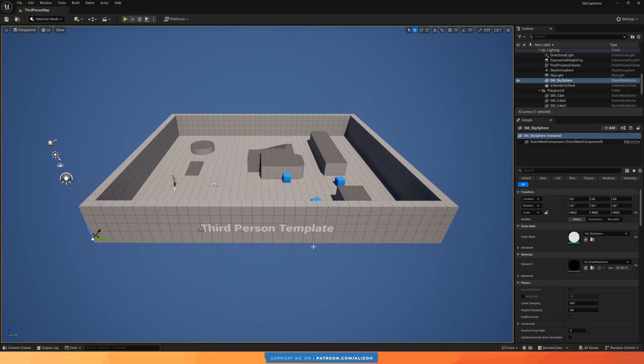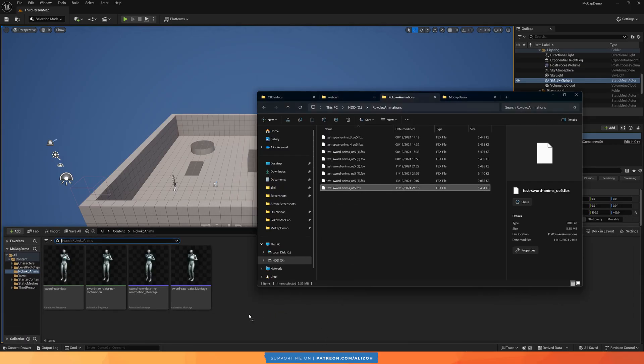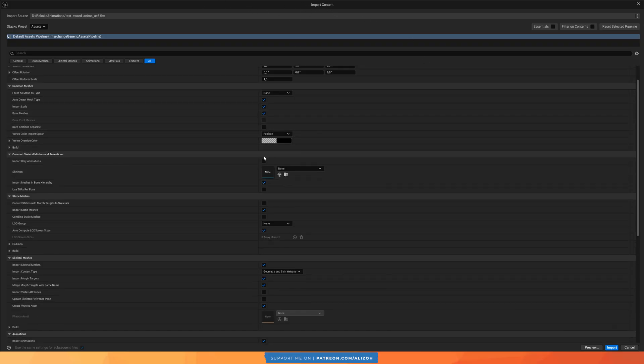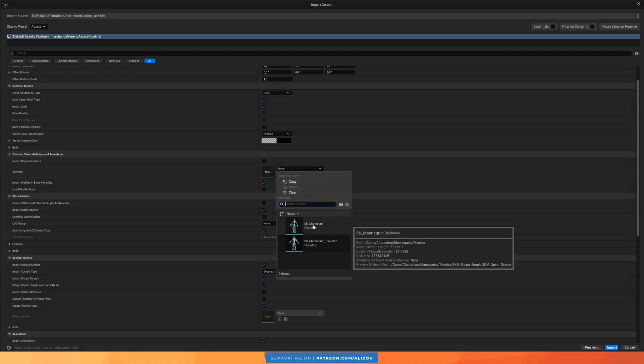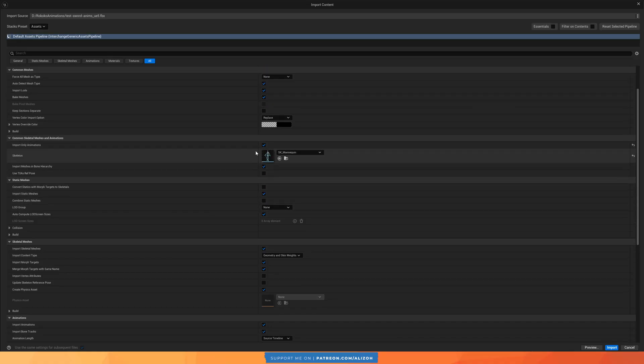Here in Unreal Engine I'm using the third person template. I'm using Unreal Engine 5.5, so if this window looks a bit different than yours, that's why — but the process is still the same. I just select the SK Mannequin, because again we exported the animation to the UE5 skeleton, and I say import only animation so I don't get any meshes. Everything else I leave as default and just click import.